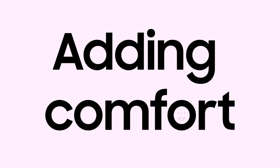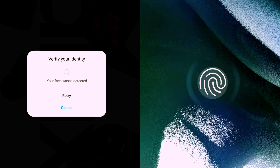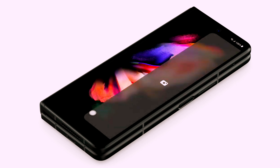So One UI 4 is all about visual changes, right? Nope. It adds comfort to your mobile experience with haptics, motions, and sounds. So just feel the difference, even when you're doing simple tasks, like snapping a photo.